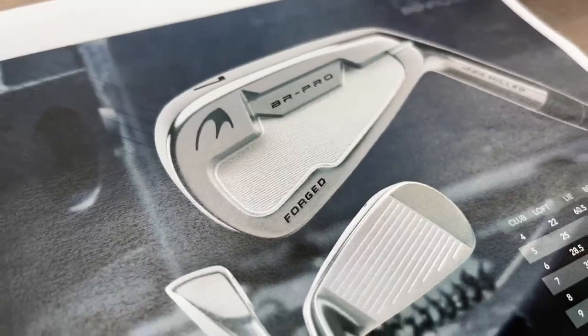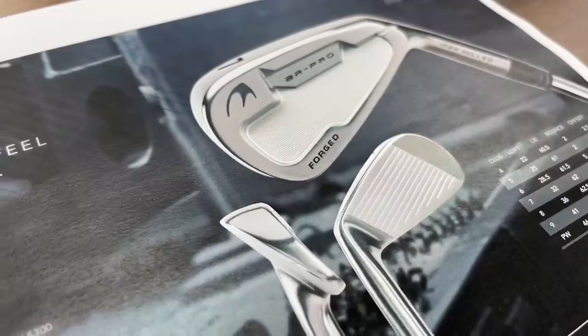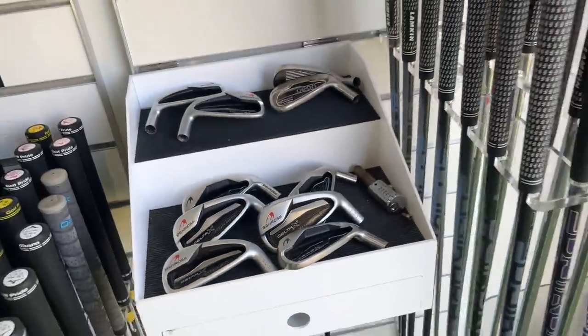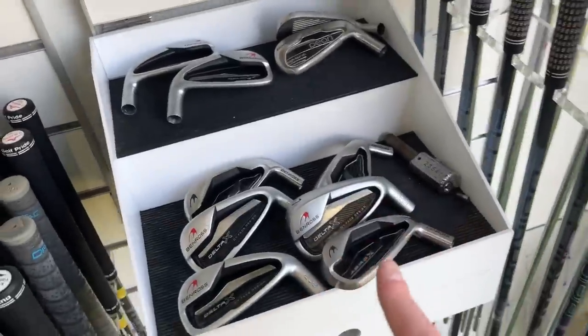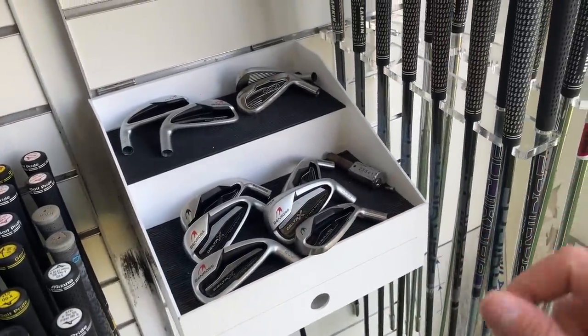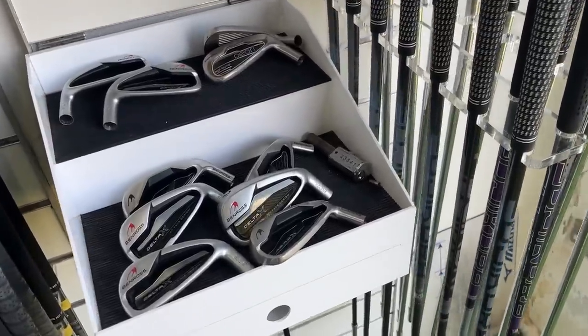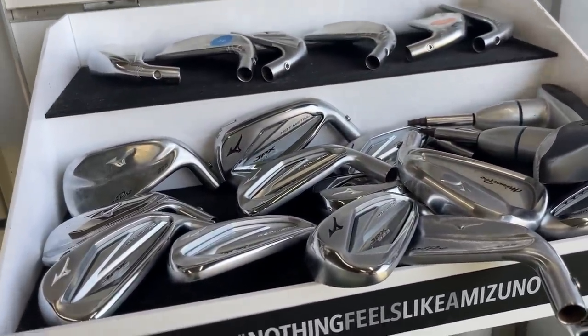I first heard about this club on Rick's podcast with Guy, and Guy was actually the person that discovered this club when he was up at the Trafford Golf Centre. Ever since listening to that podcast, I've been on the hunt to try and source this club, because it is from one of my favourite manufacturers, Ben Ross. You guys that watch the channel a lot will know how much of a fan I am of Ben Ross, mainly because it's a great brand for that beginner golfer, but especially in the second-hand market, they just don't do that well.